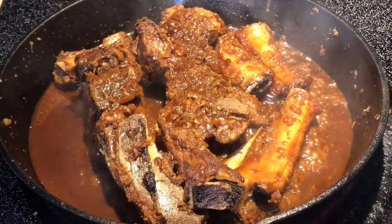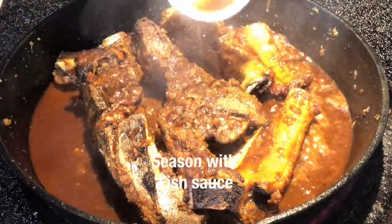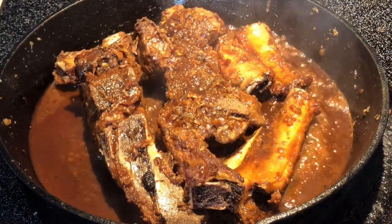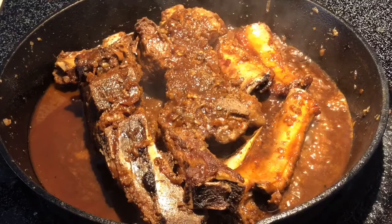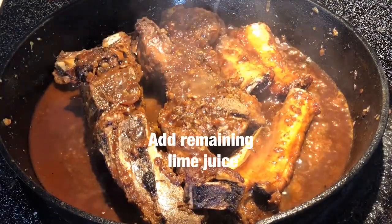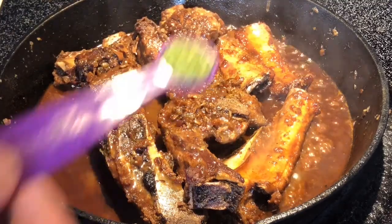I'm going to add the dough to the top. The dough is in the pan. I'll add the dough to the dough.